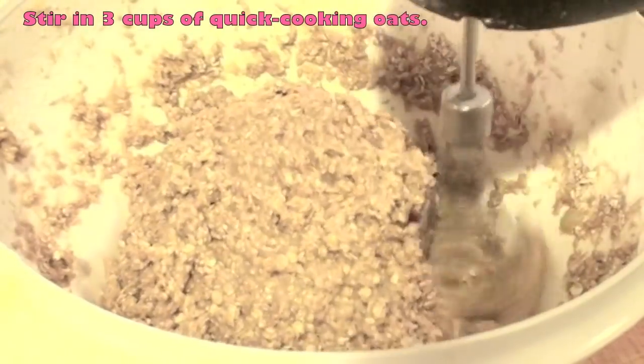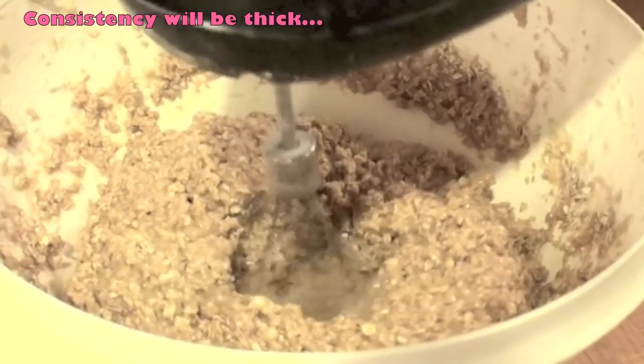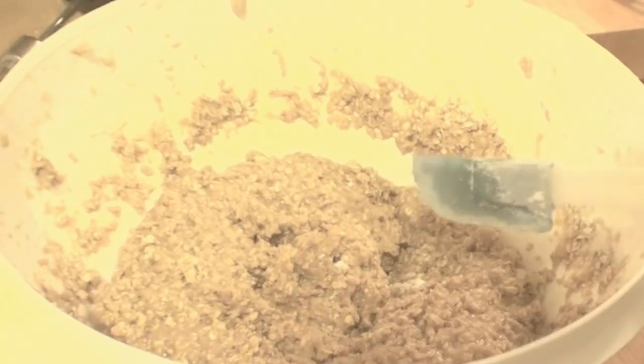Stir in three cups of oats — you want the quick-cooking ones. You will see that it will have a thick consistency, kind of heavy, almost like when you make really thick oatmeal.